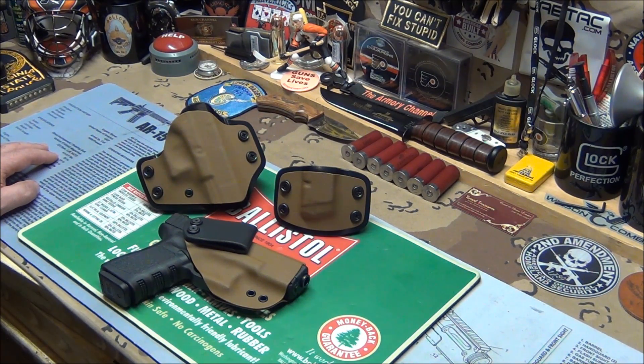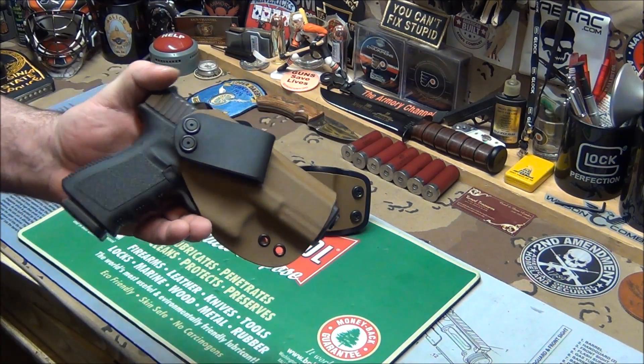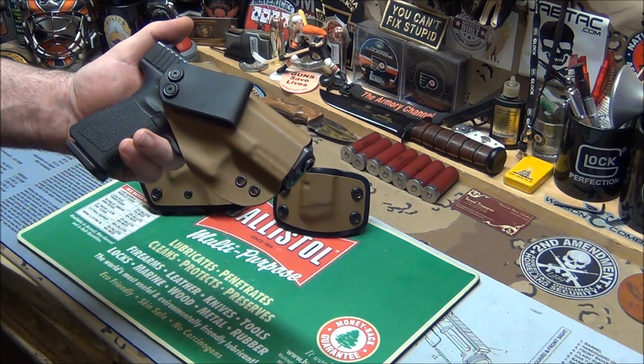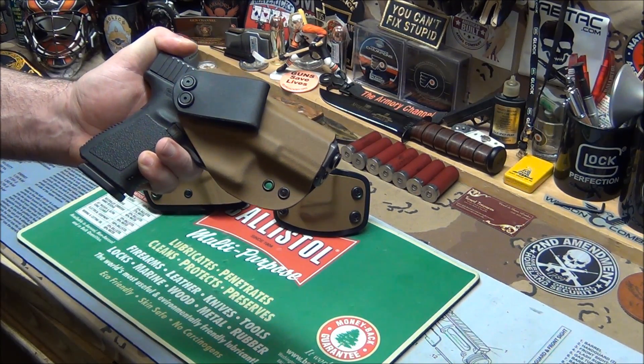So I was so pleased with it, I said, let's try inside the waist. And he sent me this one. Once again, as you can tell just by looking at it, he goes a little bit the extra mile than your typical in the waistband holster.